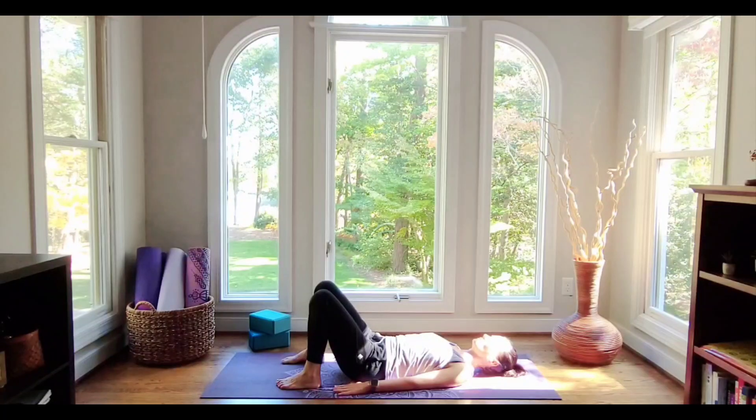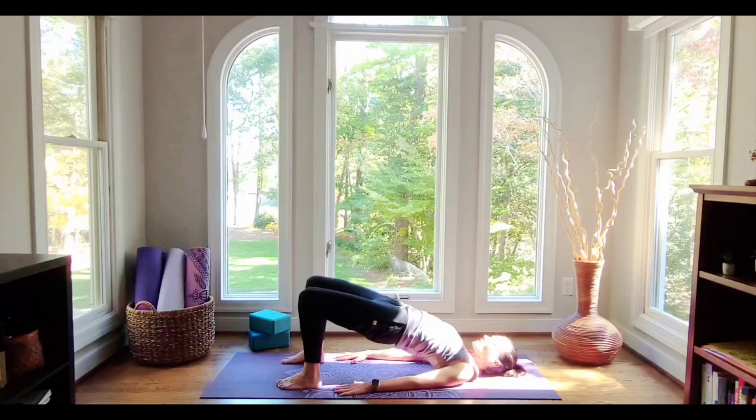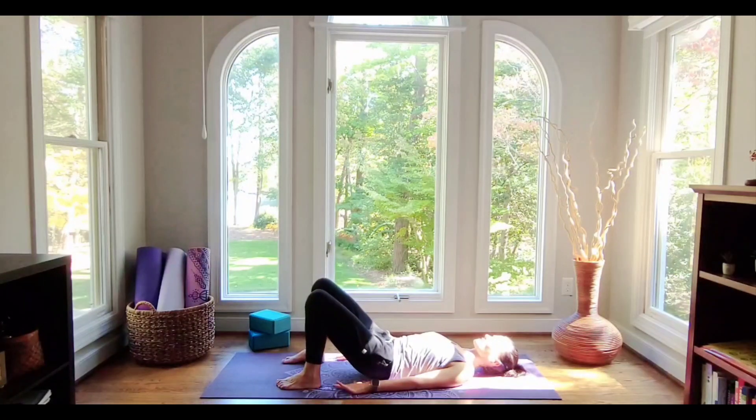One more time. Deep breath in. Exhale, start to peel up and lift. A breath in at the top, and then we'll exhale and lower back down.